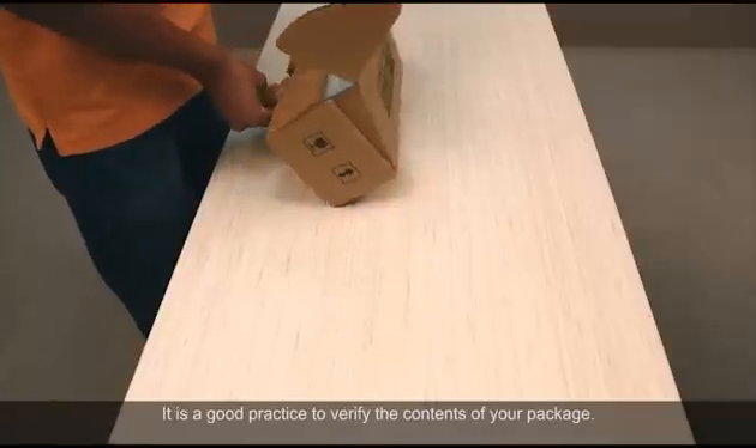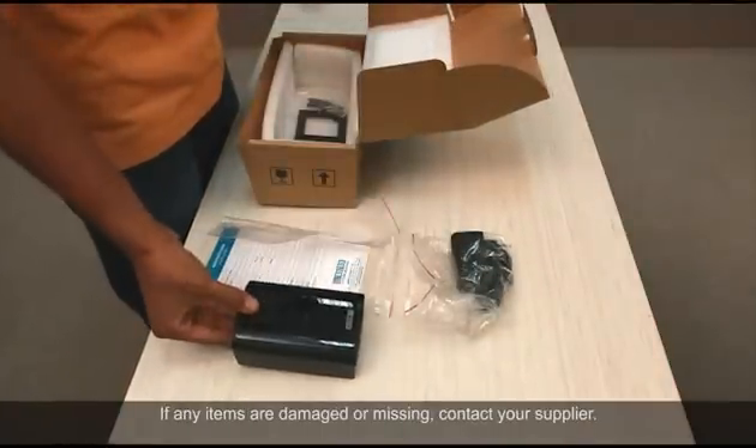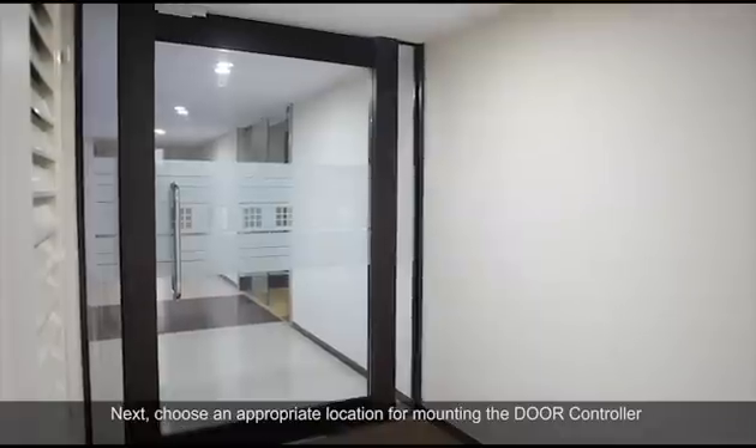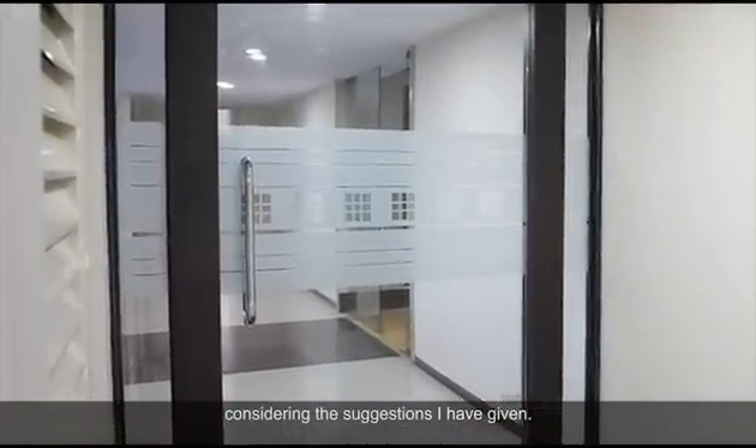It is a good practice to verify the contents of your package. If any items are damaged or missing, contact your supplier. Next, choose an appropriate location for mounting the door controller considering the suggestions given.